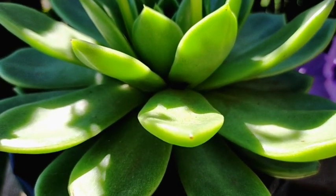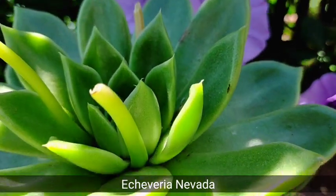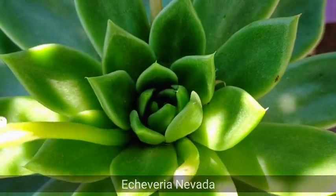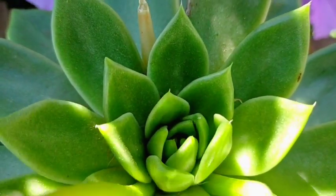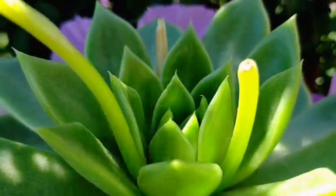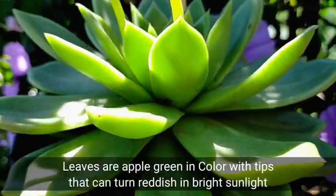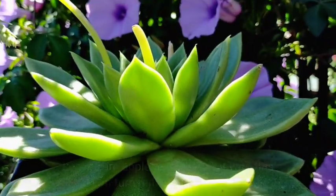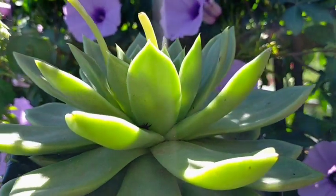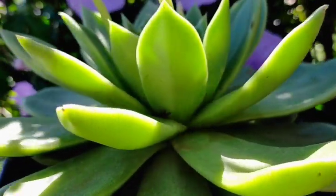Hello everyone, welcome to Desert Succulents. For today, we will be featuring Echeveria Nevada. This kind of succulent is characterized as having these pointy leaves. Its color is dark green to lighter green, and even if you expose it to the sun or stress it, the color of its leaves will still remain the same.